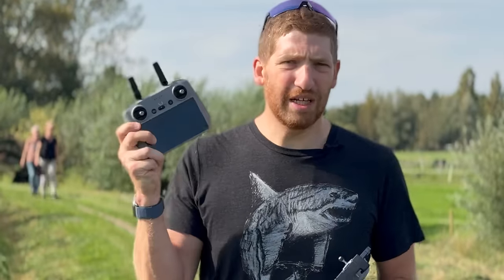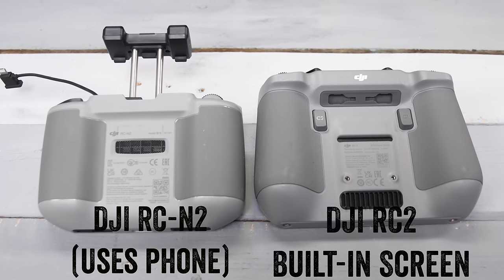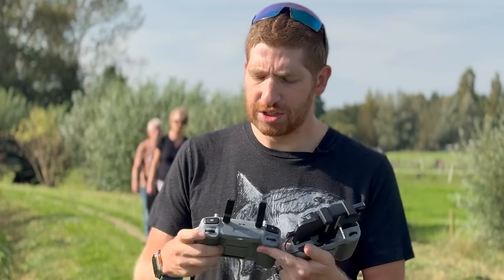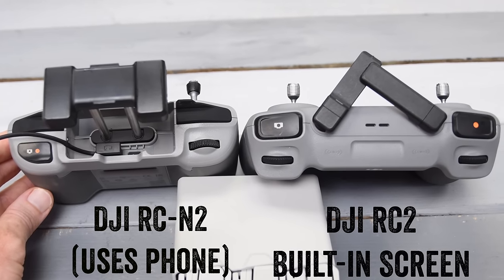From a functional standpoint, outside of the obvious screen on the RC2, they're pretty similar. The biggest difference is on the back of the RC2 there are two custom buttons you can customize for different operations — for example, changing the gimbal to point straight down instantly. There's also one additional scroll wheel at the top. Not a huge deal for most people, but just something to be aware of.